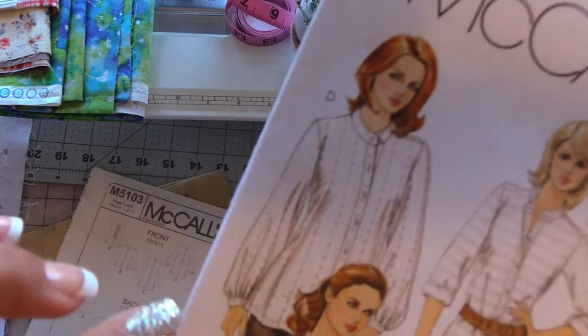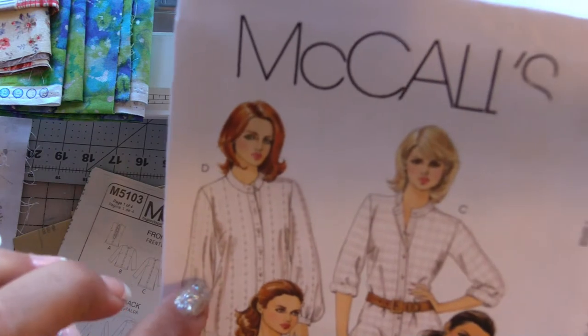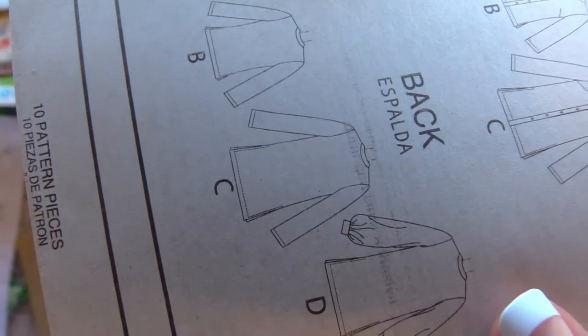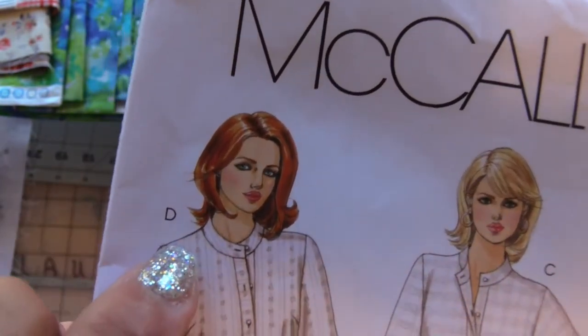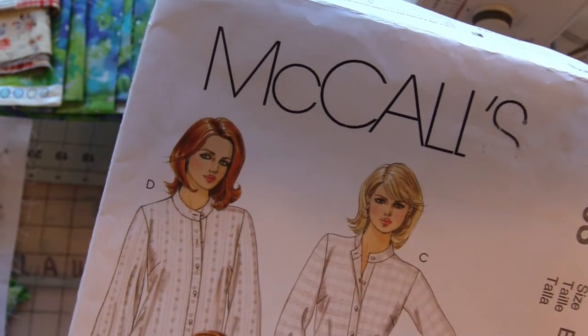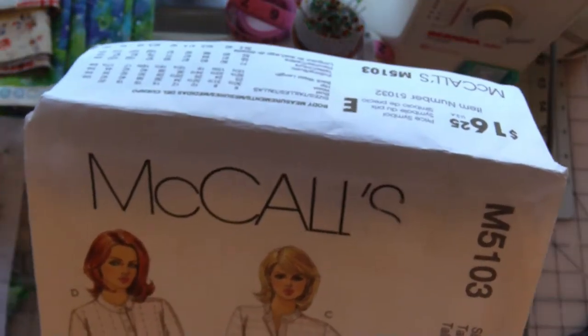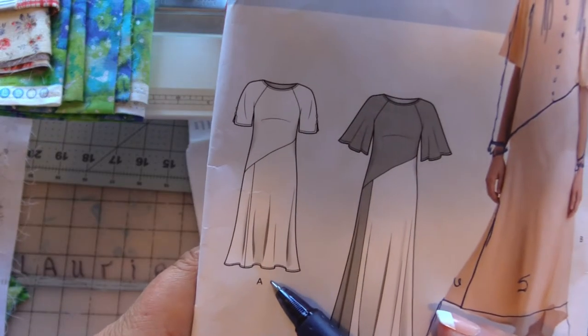My thought was this version right here. I'm probably going to avoid using the cuff and add elastic instead — we'll see, I may change my mind. The reason I like this one is it's long. There is a split; I think each version has that split at the side. This is the collar I envisioned — not a big traditional collar, just a little round stand-up type collar. I wanted something that buttoned in the front with long sleeves.